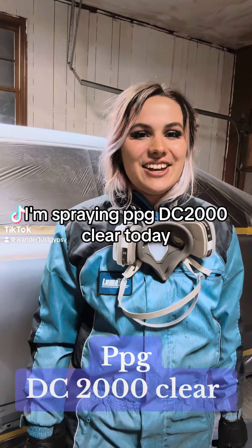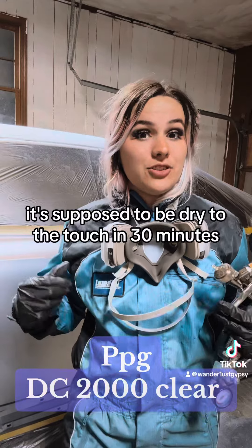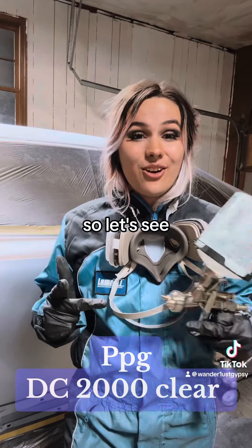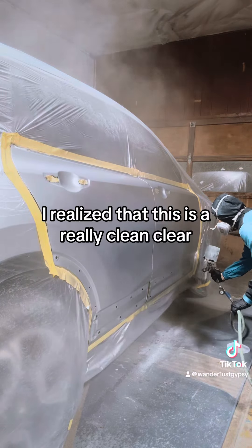I'm spraying PPG DC 2000 clear today. It's an air dry clear — it's supposed to be dry to the touch in 30 minutes, so let's see.